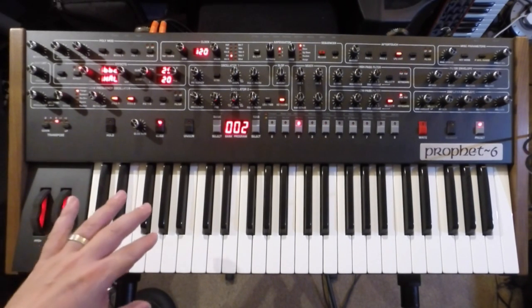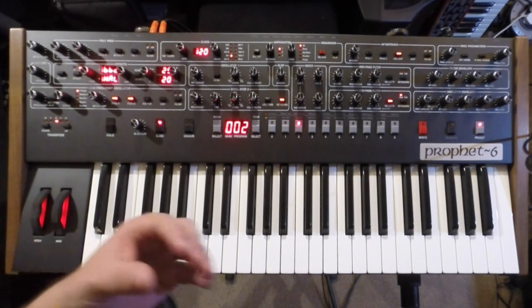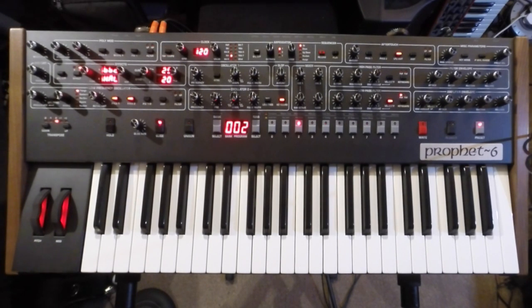Very much in the vein of the Prophet 5, the Prophet 6 is a VCO-driven polysynth. This one's 6 voices as opposed to the Prophet 5 which was 5. There are loads of other nice additions as well, which I'm going to go through, but the main thing I want to show you is the sound of the unit and how great and authentic it sounds — the kind of mojo that it's got, because it really has that vintage vibe to it.